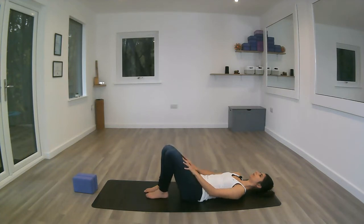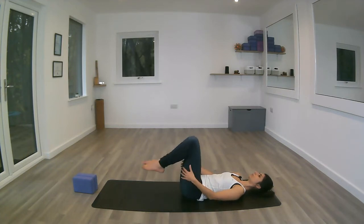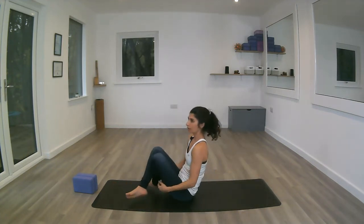Exhale, coming up to a seated position with the legs crossed. From this cross-legged position, inhaling to lengthen through the spine, engaging the navel to support the spine, exhaling the buttocks down to release the tension in the lower back.